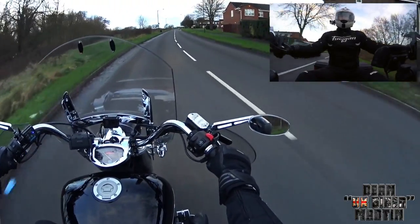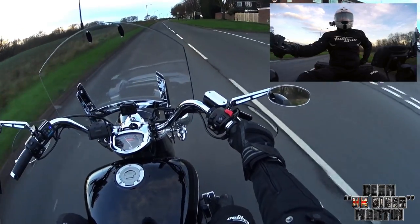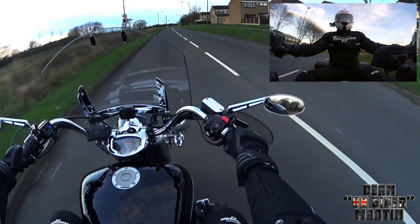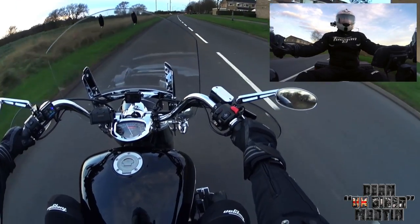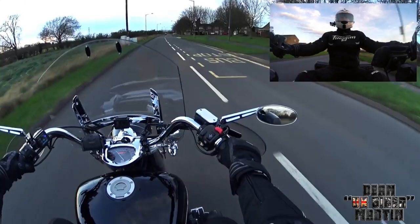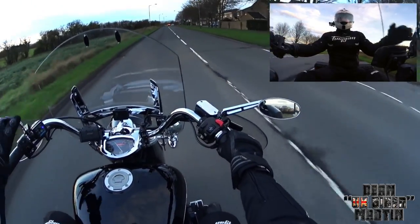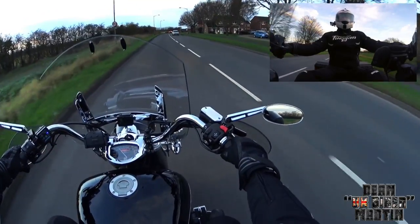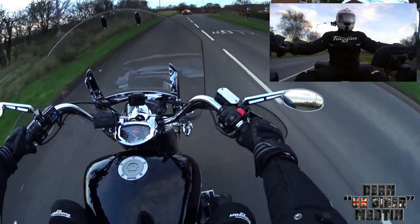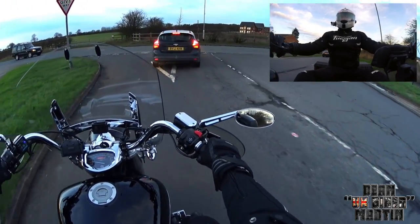Good day everybody, welcome to the channel, hope you're having a great day. As you can see I have my windscreen on. I've been considering getting the batwing fairing for this. I didn't really get on with this windscreen when I had it on before. The reason was these two black dots at the top — whoever had this bike before me had fitted an extra little wind deflector thing on it, but they fitted it upside down. So I tried to swap it the right way around and the holes don't actually match.